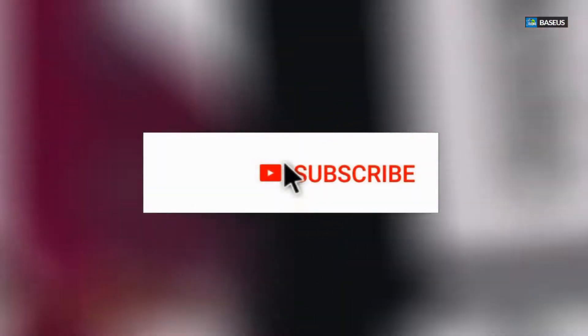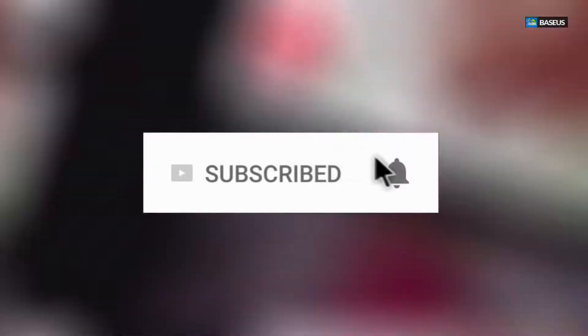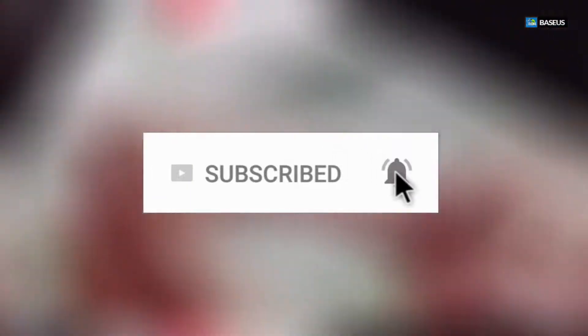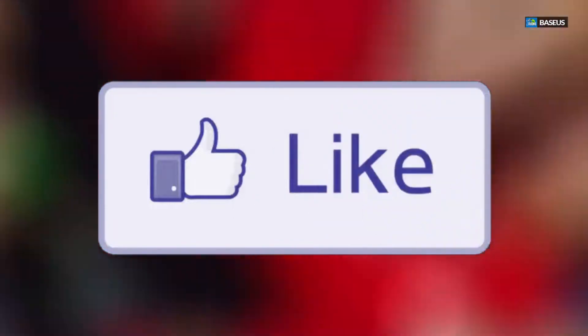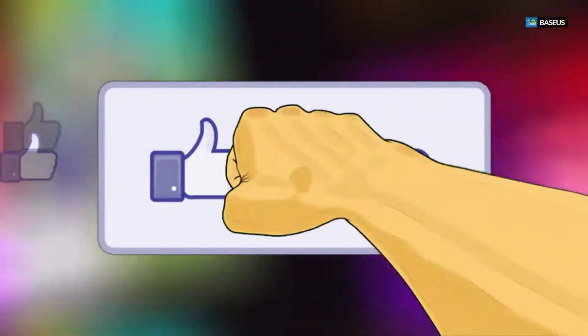If you haven't subscribed to our channel, click the subscribe button, make sure you share this with your friends and family, and click the notification icon and select all in order to get notified once we have a new video out. If you have a question, drop them at the bottom of the video and we'll help you out ASAP. Don't forget to click the like button — it really motivates us to make these videos with a little more detail every time.